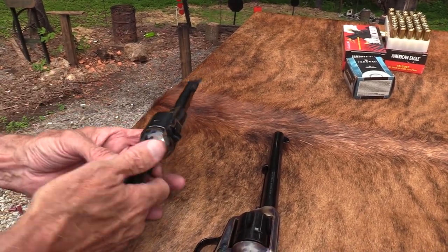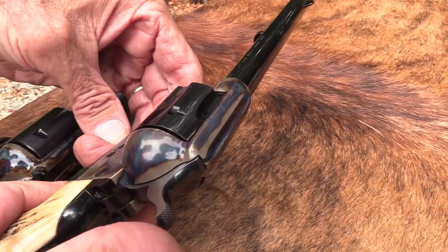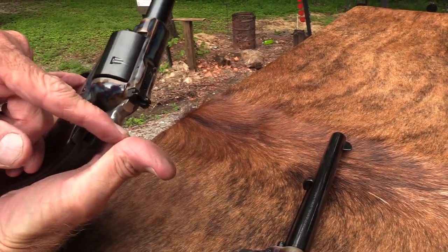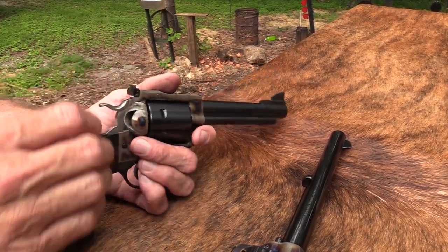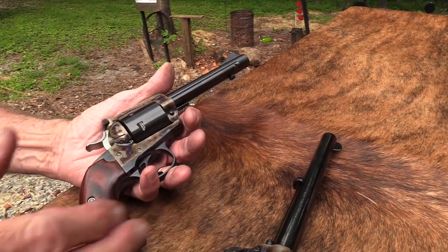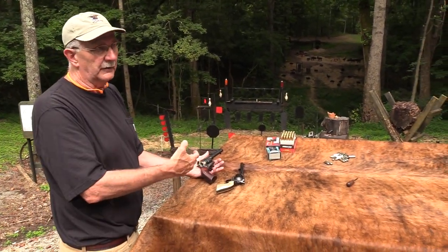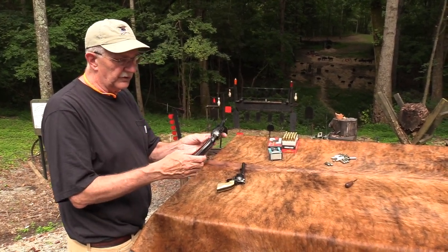The Bisley hammer spur is flatter - it doesn't stick up in the air as much. Some people with small hands have a little bit of trouble reaching up to cock these things. With this one you can grab it with your knuckle or even your thumb, and it's wider, so that was considered easier. I think all the Bisley grip Colts had that. It started out on the Colts, of course, because Colt was making guns for almost a century before the Rugers came along around 1950.